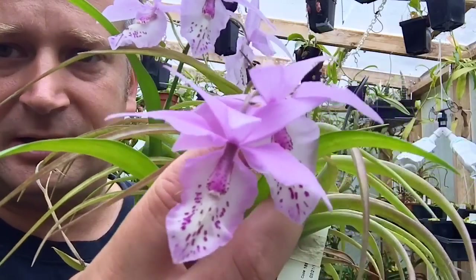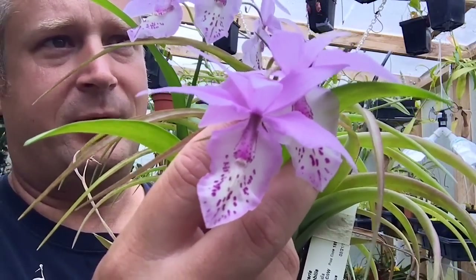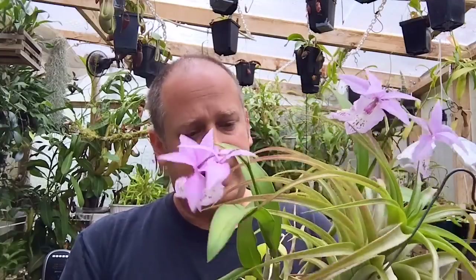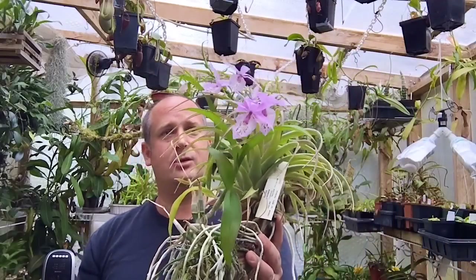Let's have one more close-up of the flowers because they look really cool right now. When I'm not filming myself I have a lot more control over the camera and can get close-up zooms and make sure the focus is correct, but for this video we just get to look at it like this. I wouldn't call this a must-have miniature orchid like some plants I feature, but it's definitely a cool orchid to have in your collection.